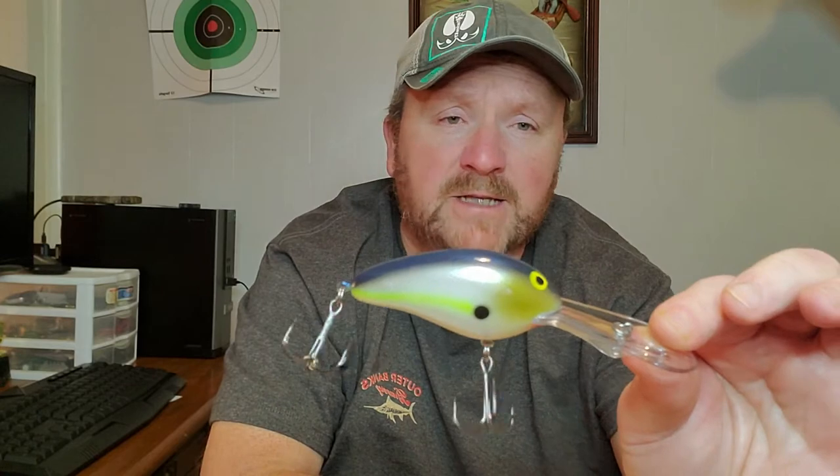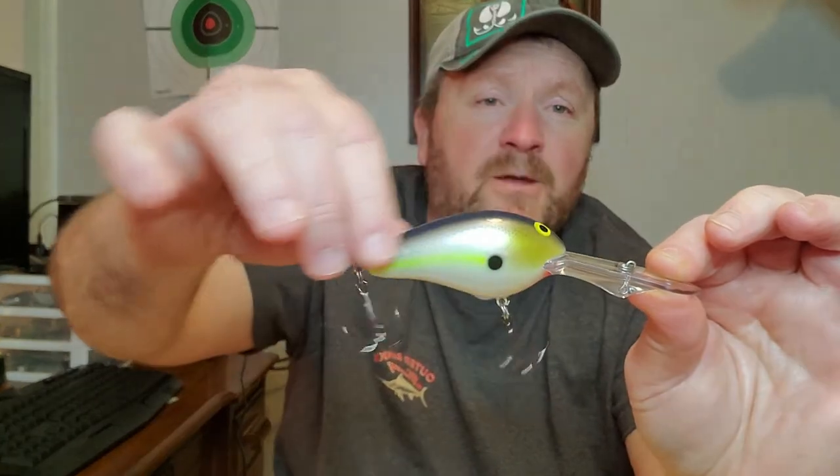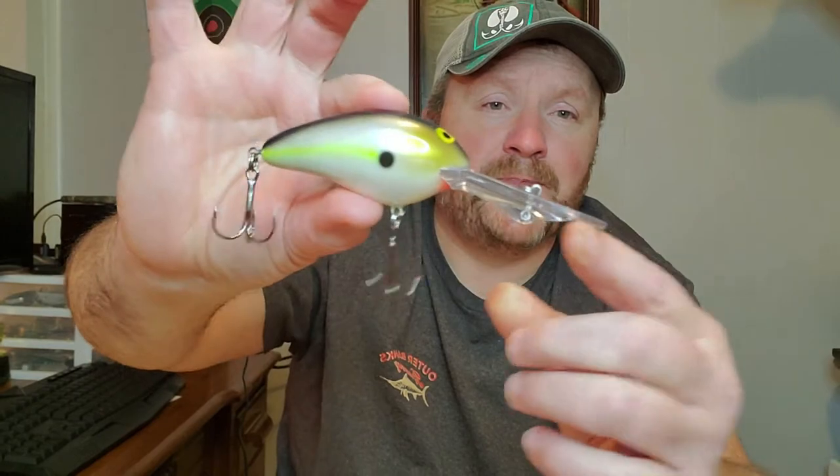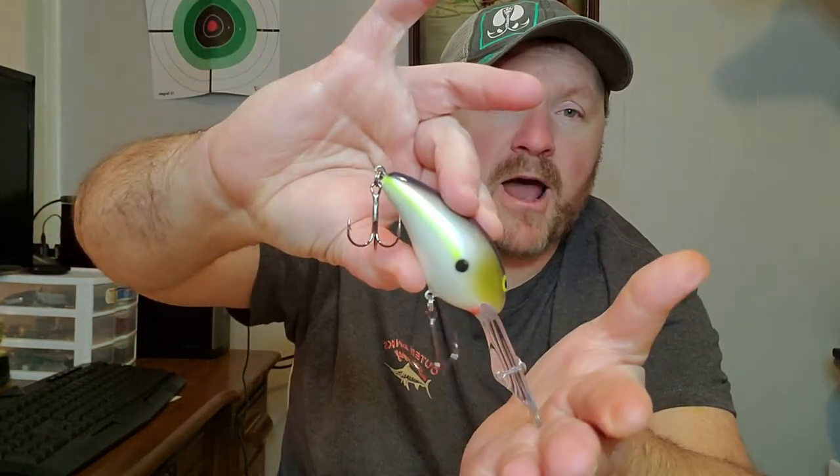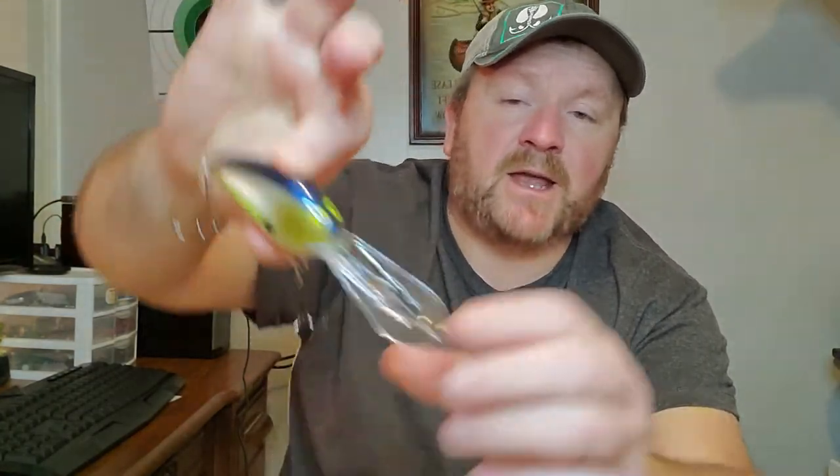I want to talk a little bit about Norman crankbaits. These I've been using for years — they have never let me down. I've beat them against rocks, hit the banks with them, hit a lot of cover with them. Some of these Norman lures I've got still to this day, a lot of the paint has gone off of them and they're still catching fish. If you're fishing deep points around rocky structure, these will get down there where the fish are, and they'll pop right off cover with this big bill.